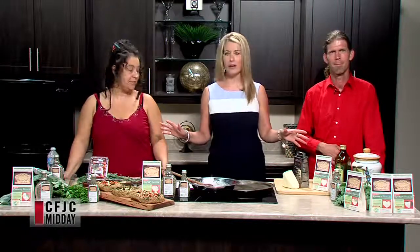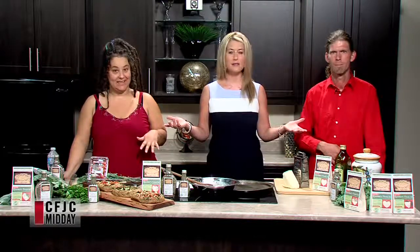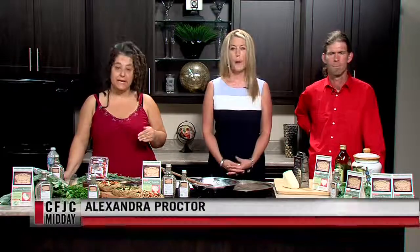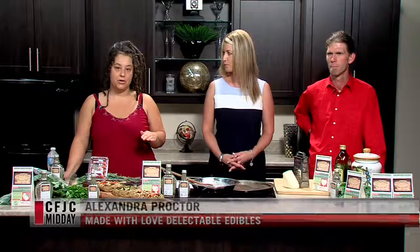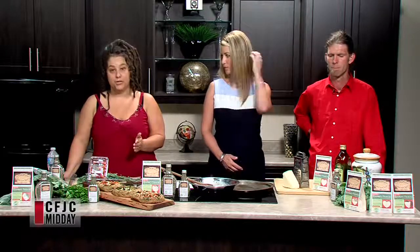Nobody wants to turn on an oven, but sometimes you just have to — you have to feed the kids. This recipe, if you wanted to cheat, would be great to do on the barbecue. You can put it on a stone or baking sheet on the side where the element's not on, turn the other side on, and bake it — turning it a few times so you avoid heating your kitchen.